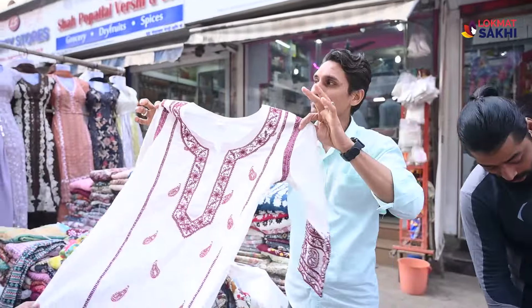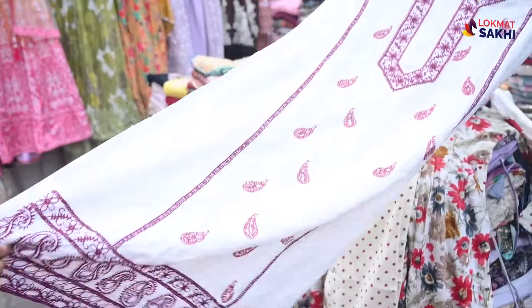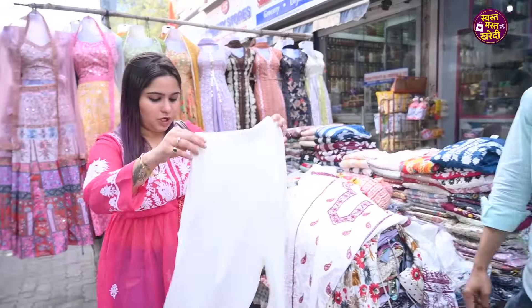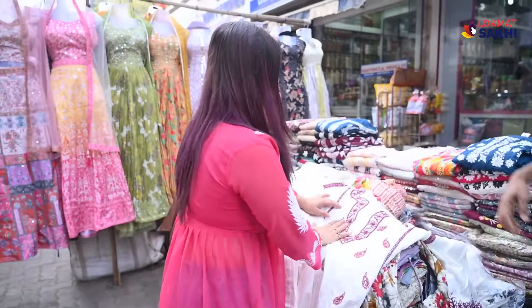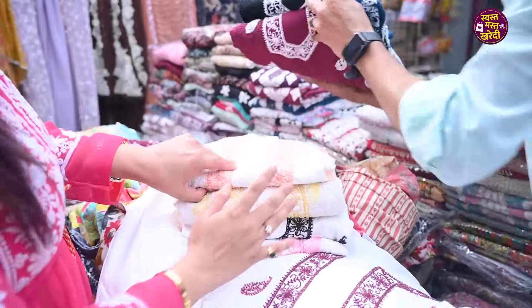We have a unique product here — a straight-fit A-line kurta. There are beautiful personality cuts. It comes in black color with different interior colors. There are also bold colors like orange and peach available.